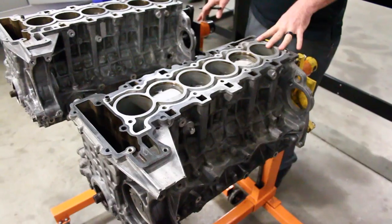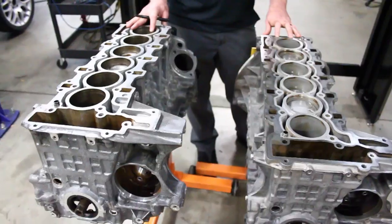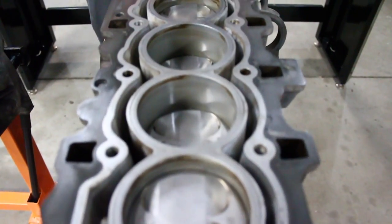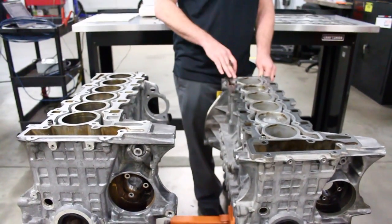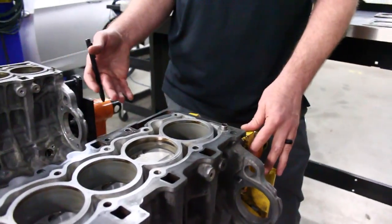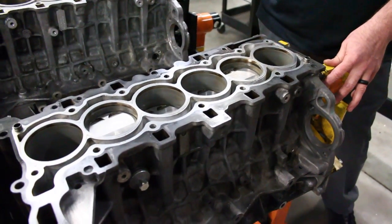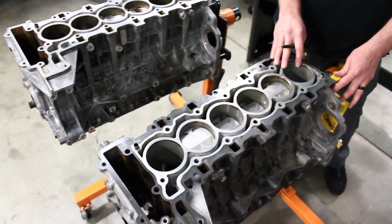If you look at the deck surfaces on these two blocks, you'll see that the N54 is all alloy — there's no magnesium in the block. The N52 has a center section which encompasses the cylinder walls and where the bolt holes do the clamping, which is Alucil with a magnesium outer case. BMW did this for light weight. Everything on the N54 block was built for strength, and everything on the N52 block was built for light weight.